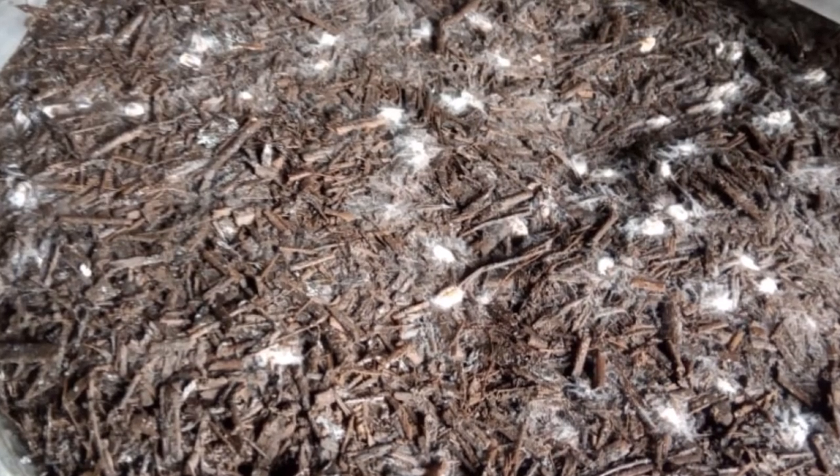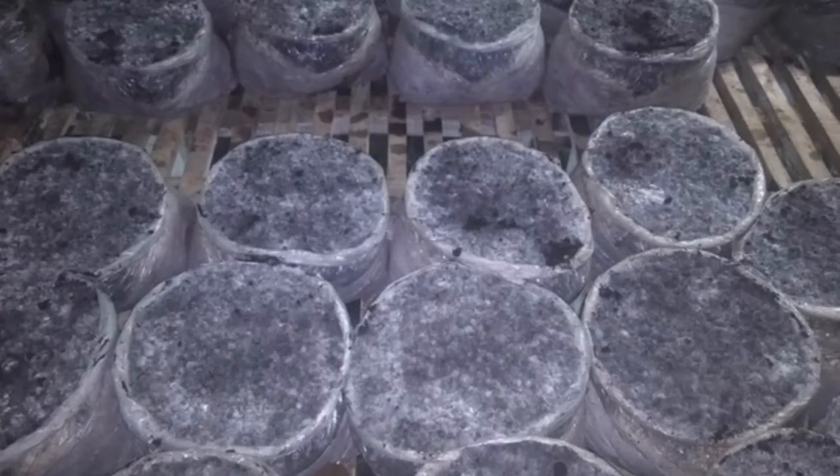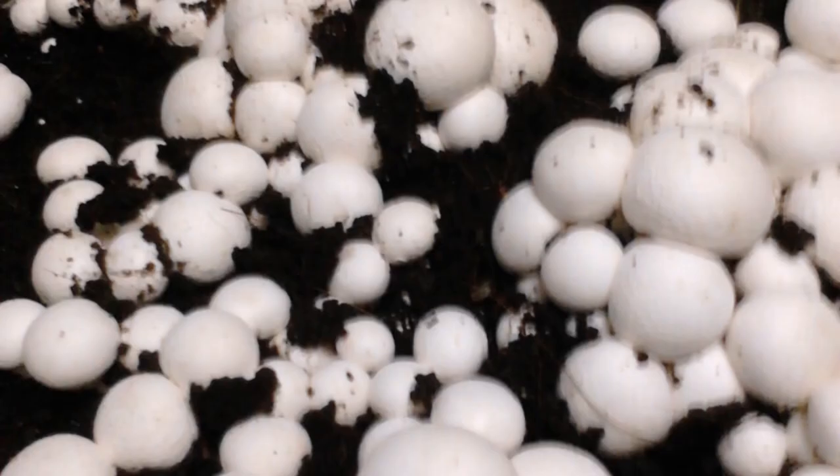After the compost is fully colonized with mycelium, the bag is opened and casing soil is put on top — about 1.5 to 2 inches in height. The casing soil is a mixture of coir pith, cow dung manure, and other chemicals. At 25 degrees Celsius, it takes about 10 to 11 days for the mycelium to grow into the casing soil and reach the surface layer. After this, the temperature is lowered to 15 degrees Celsius so that initiation of pins can start. It takes another 10 to 11 days for the first mushroom to be picked.